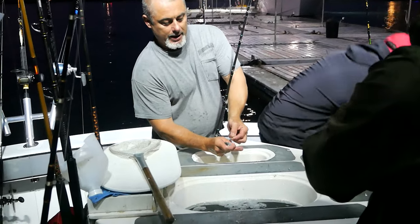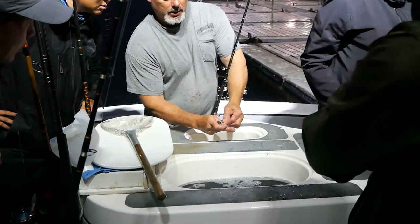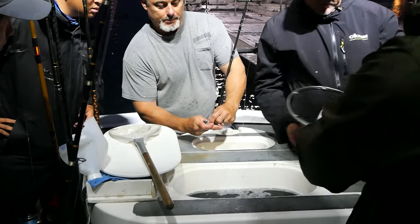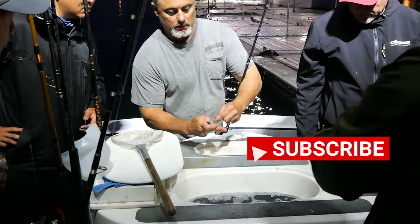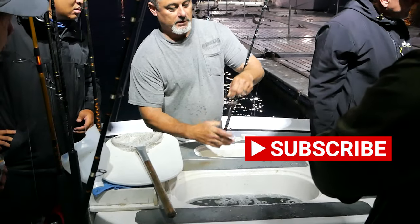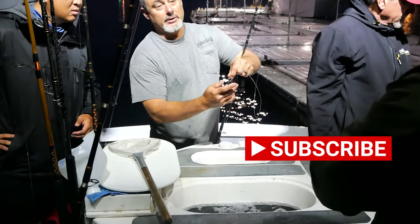Collar hook — kind of bend her head, just like that. Go right between the gill plate and the body. The smaller bait is kind of hard to do. I only like doing the collar hook with the bigger baits though.